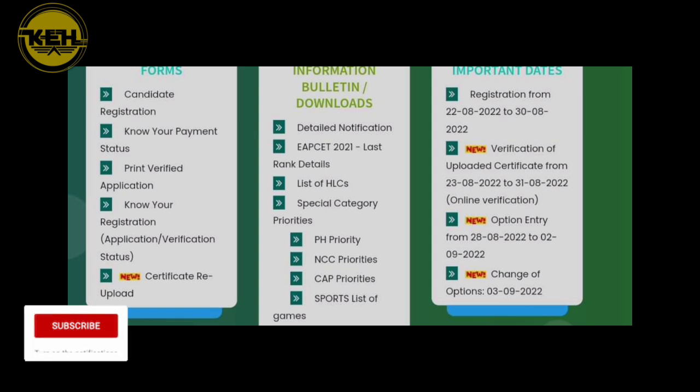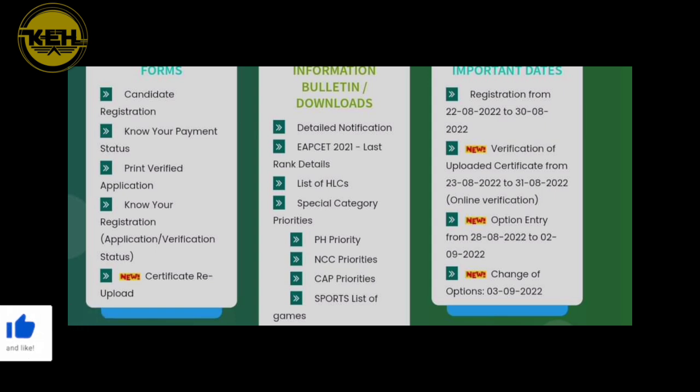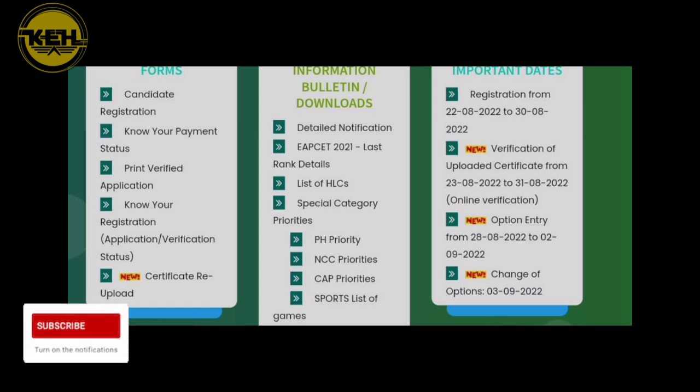So you should submit that certificate and upload that certificate. For example, if you were to give a C2120 certificate, then you will submit that certificate and complete it.